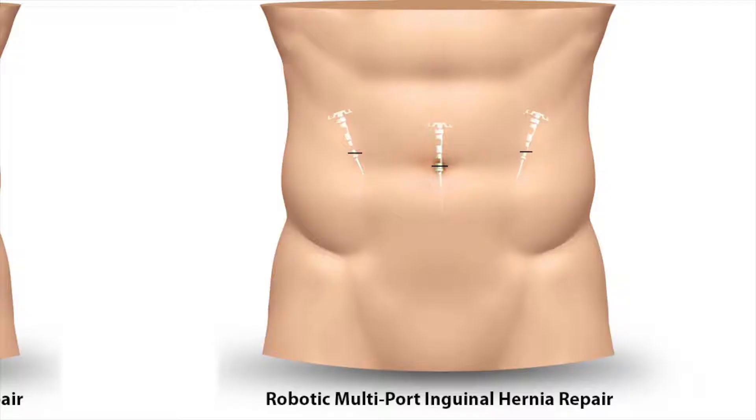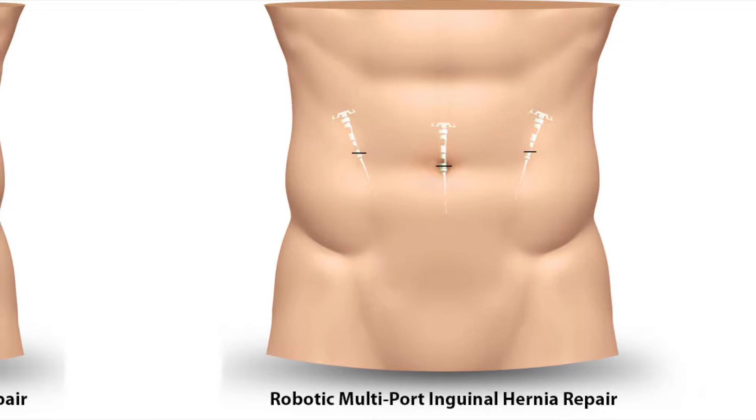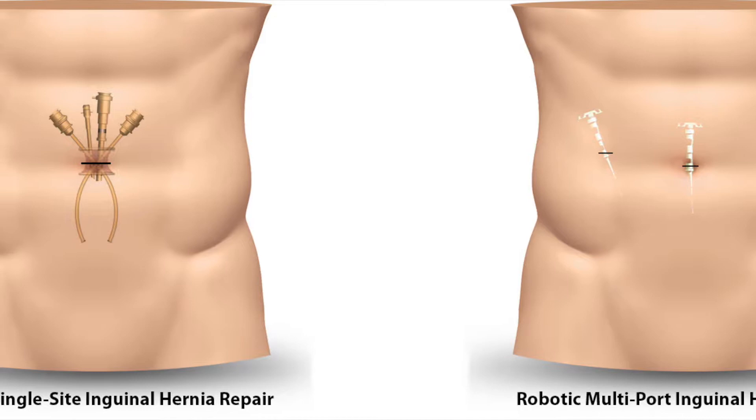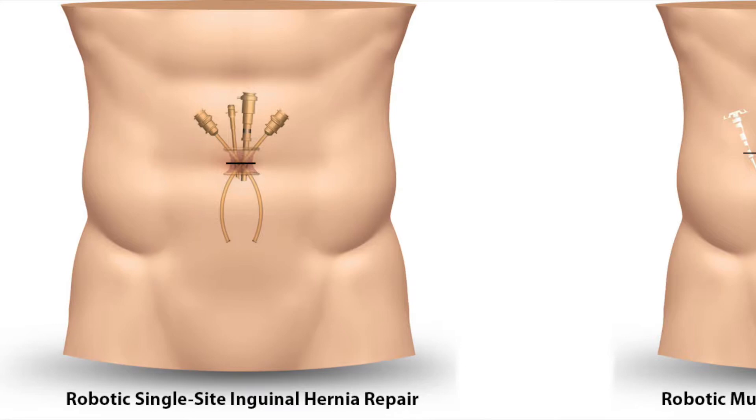This video illustrates a robotic single-site inguinal hernia repair. Traditional robotic inguinal hernia repair is performed with three trocars situated one at the level of the umbilicus and two laterally. The same operation can be performed with a robotic surgical system through one single incision situated at the level of the umbilicus and measuring approximately 2.5 centimeters in length.